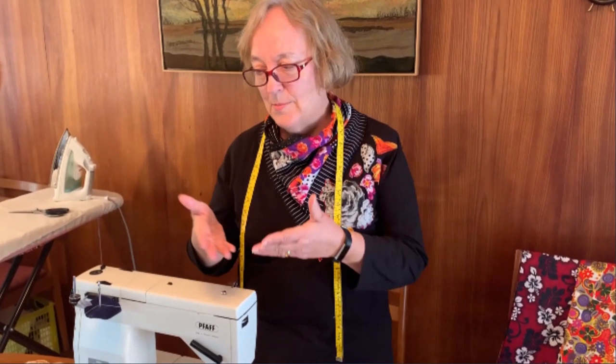I kind of ignored the mask thing for the first little while because everybody said it didn't make any difference. But now that's all everybody's talking about. And I think, what harm can it do to have a mask? And if you're going to have a mask, why not make a pretty one? So let's make a pretty one.